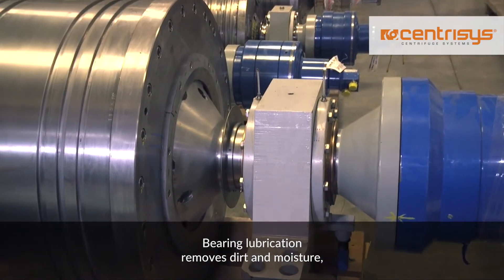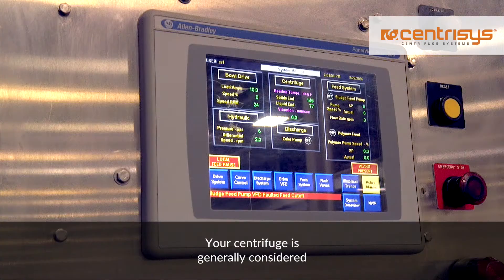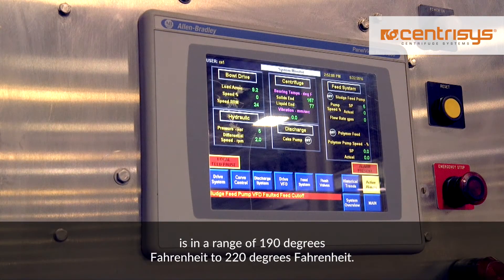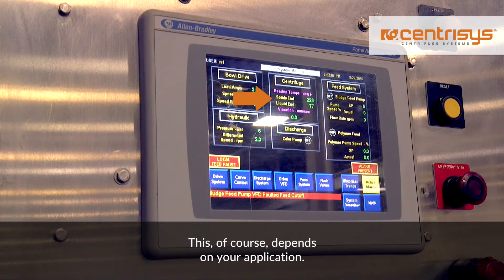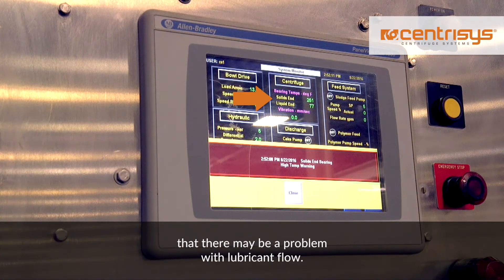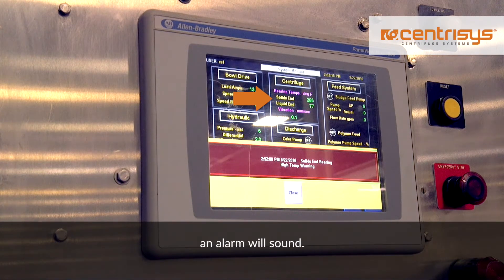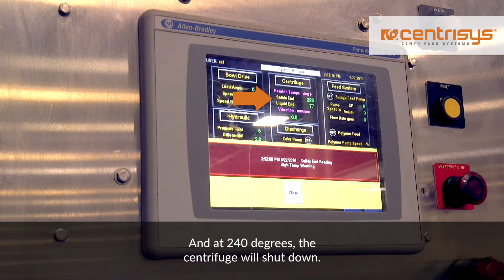Bearing lubrication removes dirt and moisture and, of course, lubricates the bearing elements. Your centrifuge is generally considered running at high temperature when it is in a range of 190 degrees Fahrenheit to 220 degrees Fahrenheit. This, of course, depends on your application. A high temperature reading can be an indicator that there may be a problem with lubricant flow. Be warned that at 220 degrees Fahrenheit an alarm will sound and at 240 degrees the centrifuge will shut down.